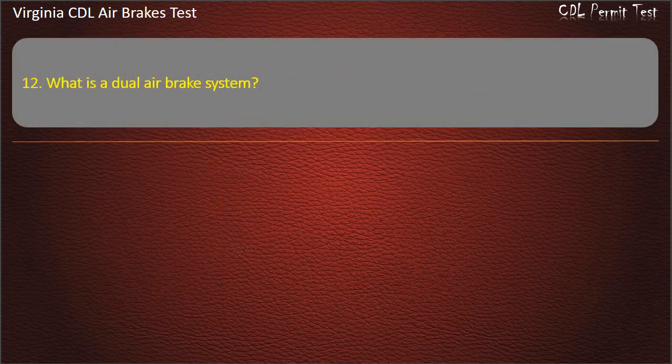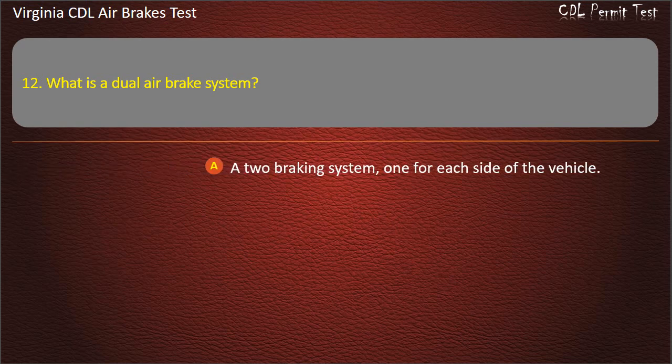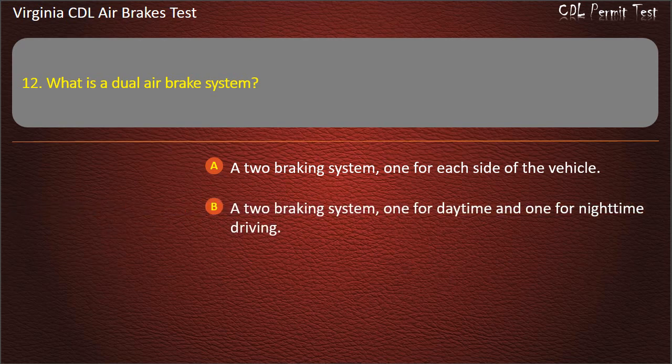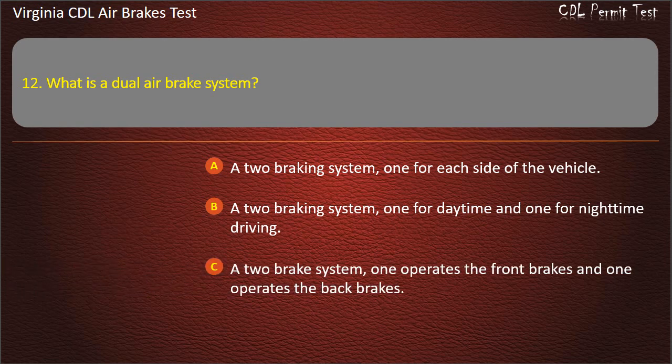Question 12. What is a dual air brake system? A two braking system, one for each side of the vehicle; A two braking system, one for daytime and one for nighttime driving; A two brake system, one operates the front brakes and one operates the back brakes. Answer: A two brake system, one operates the front brakes and one operates the back brakes.